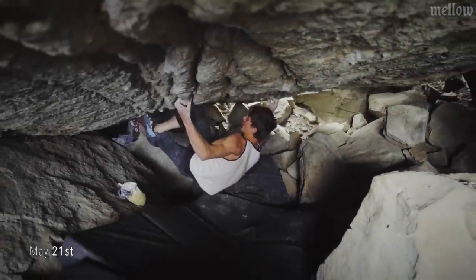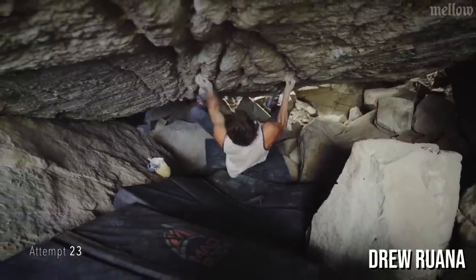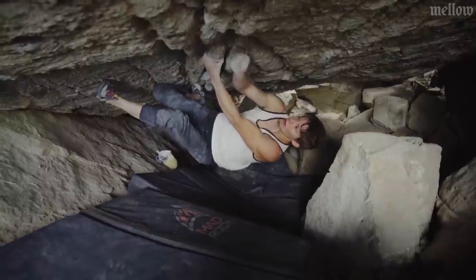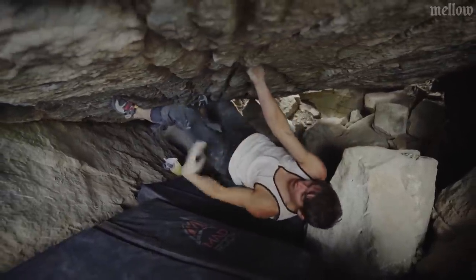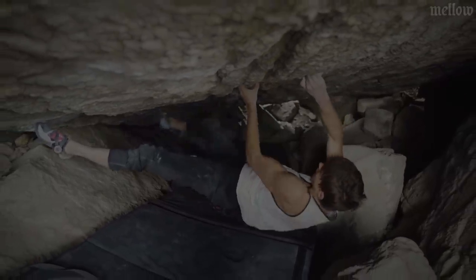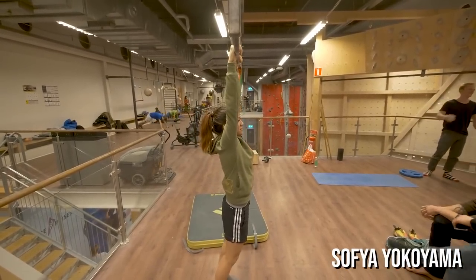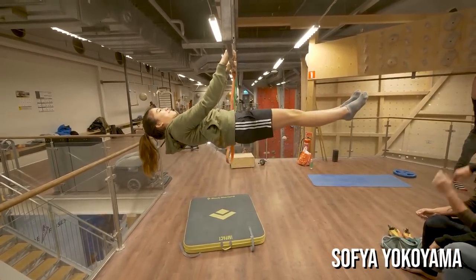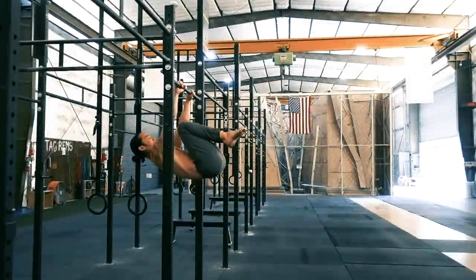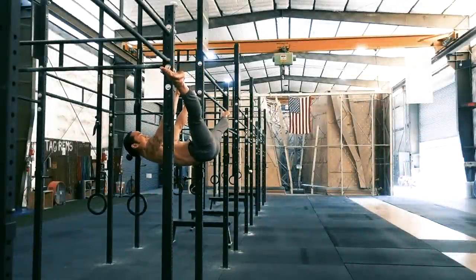Body tension is one of the most important components in climbing. It's what keeps our hips from sagging when climbing overhang and what allows us to establish a degree of static control when doing a dynamic movement. Without tension, our center of gravity drops and naggingly pulls us down. Tension starts in the core, the connection point between our upper and lower bodies. An engaged core connects those two halves and lets us move as one complete unit. This video will cover some of the best exercises for strengthening the core with application to climbing.